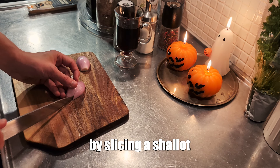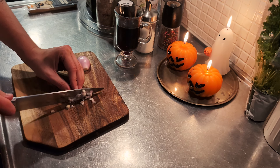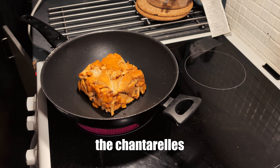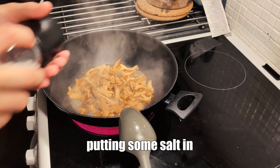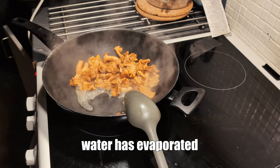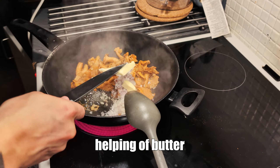We start off by slicing a shallot, and then I'm going to unfreeze the chanterelles, putting some salt in to get the moisture out. Once most of the water has evaporated, we'll introduce the chopped shallot and a big helping of butter.